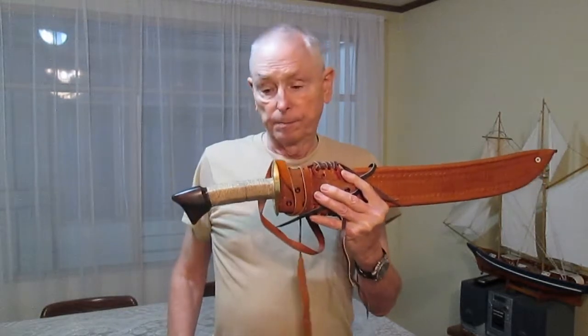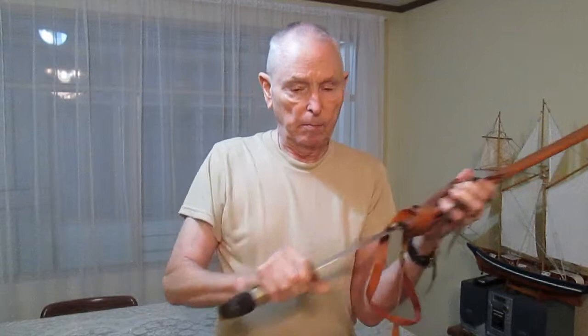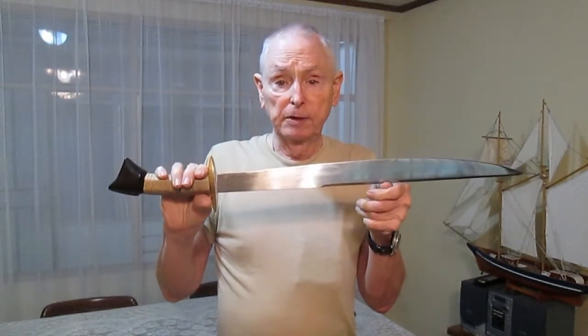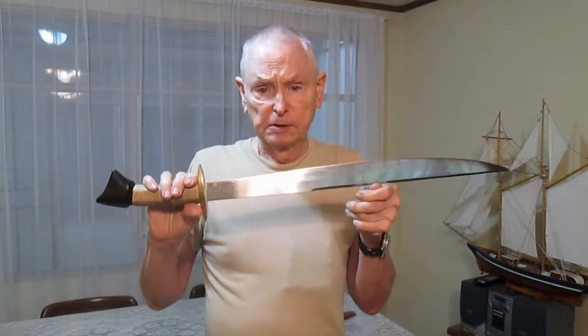This is my favorite cutter. It's a Nuti, made by Chris. I have other blades that do specific jobs better than this, but this does more jobs than all my other blades combined.